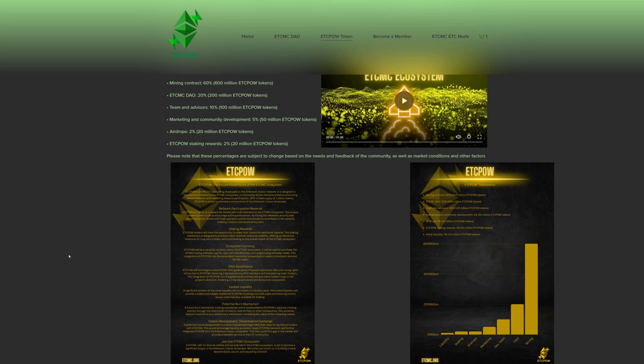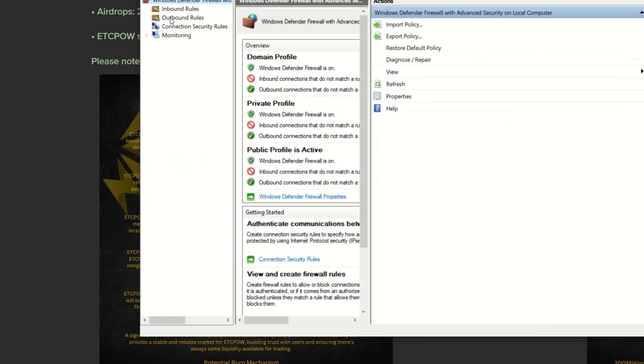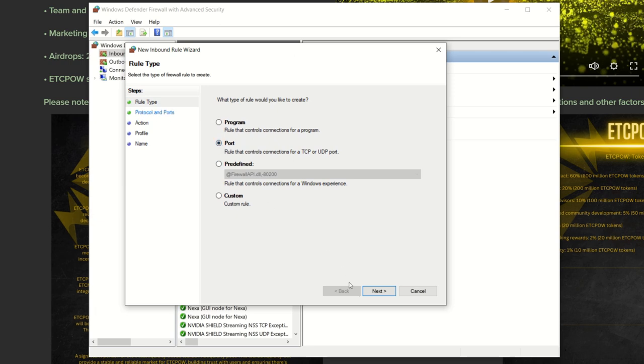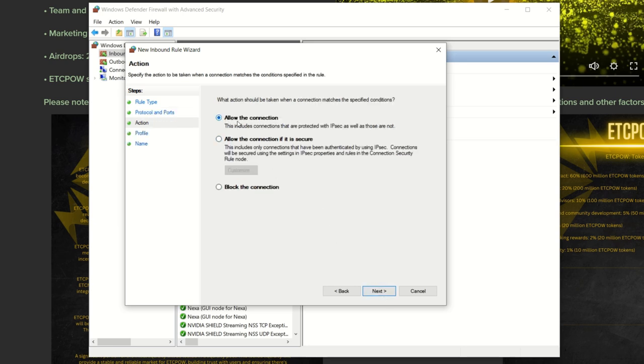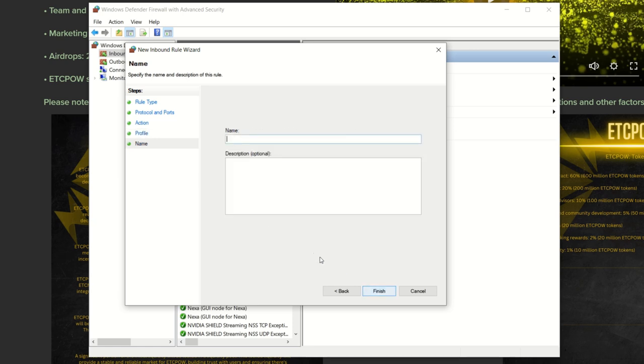If that doesn't work, add exceptions in Windows Defender. Press Windows key + R, type wf.msc, and hit Enter. Go to Inbound Rules, click New Rule, select Port, hit Next. Choose TCP, enter port 30303, hit Next, allow the connection, hit Next, leave all three checked, hit Next, then name it something like 'ETC MC Geth inbound TCP' and hit Finish.